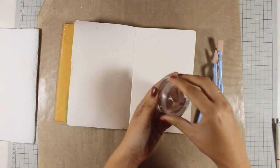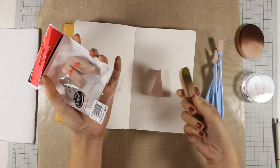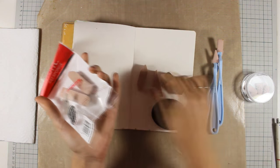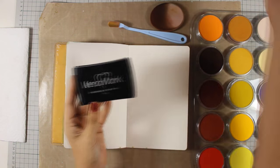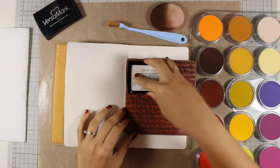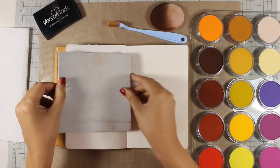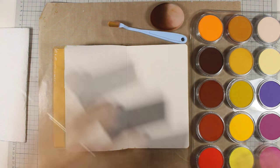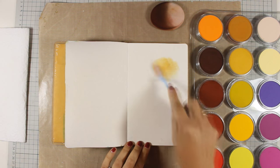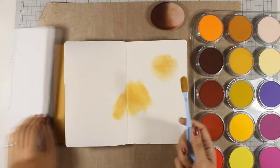Pan pastels are great for creating backgrounds as well as shading. You can apply them with these tools called soft tools, and you can see there are many different sizes of sponges to choose from depending on what you want to do. First of all, I am going to stamp this text stamp to add a little bit of interest to my background. I am using Versamark — it's a watermarking ink that is transparent and it applies some stickiness on the page. Where the Versamark was applied, it will grab more pastel color than the rest of the page and I will have a nice tone-on-tone look.